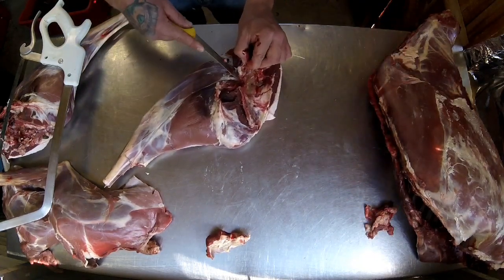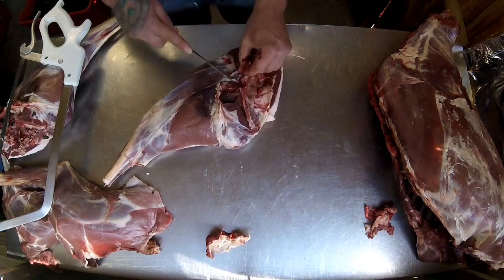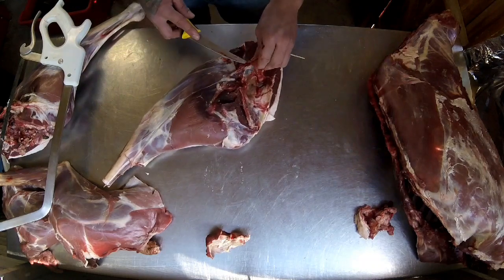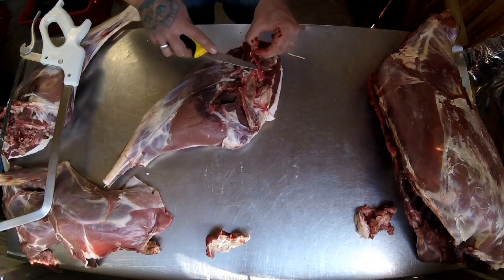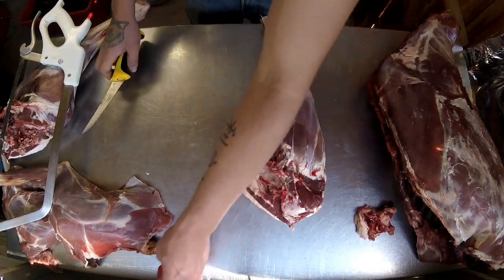With my boning knife I'm just using the tip and the front part of it so I can skim along the fat easily. You don't have to rush — just get yourself a good knife and spend a couple of hours butchering up your deer.